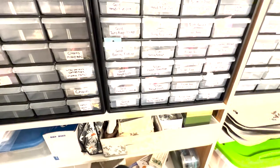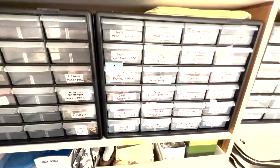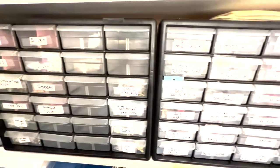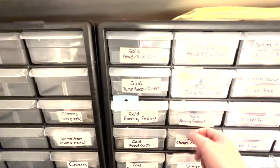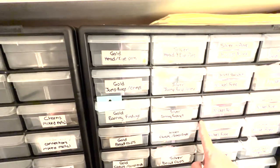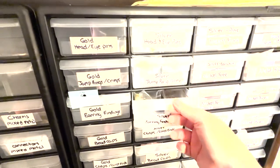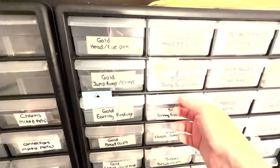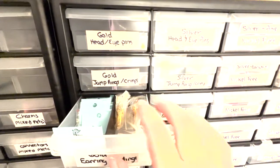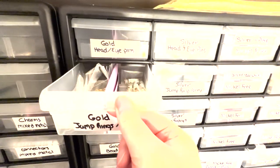Now I'm sitting at my desk and we're looking at what would be behind me. I have three more of those storage bins that I'm using for findings. I have them labeled. I keep nickel-free stuff because I make jewelry for people in my life who have nickel allergies, and I have them all organized by type, all in little baggies to keep them more organized.